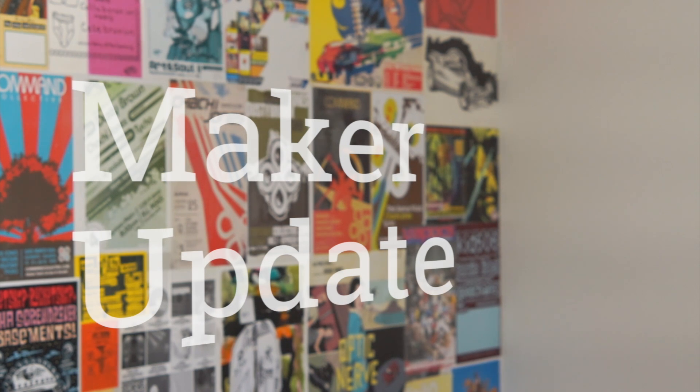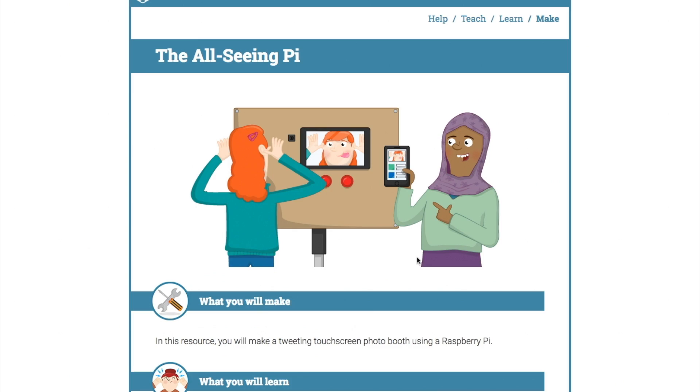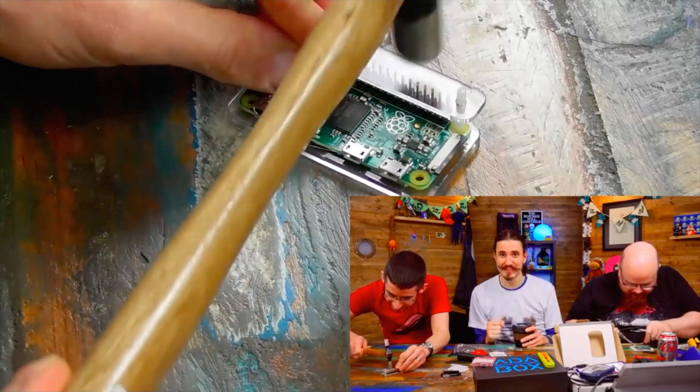This week on Maker Update: rack and pinion clocks, a knitting machine you can buy, a pie photo booth that won't let you down, my favorite glue tool, hammerhead pie pins, and Maker Faires. It's Wednesday, April 5th, I'm Donald Bell, and welcome to another Maker Update.